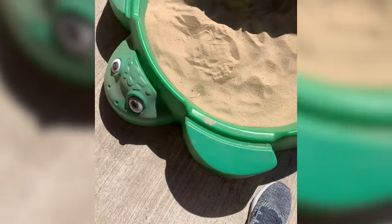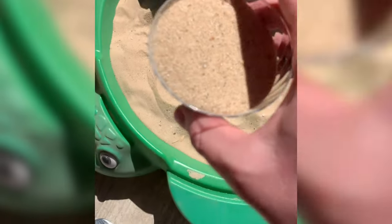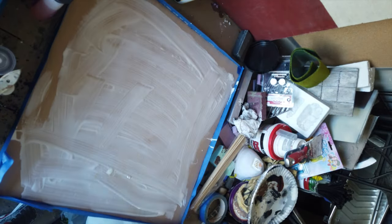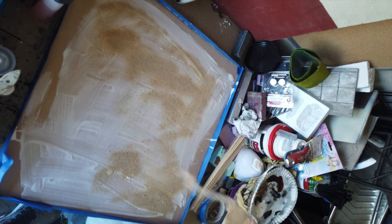So I got some sand from my son's pit — don't tell him or my wife. I just put a thick layer of Mod Podge and spread it out somewhat evenly, and then I just sprinkled the sand all over it.